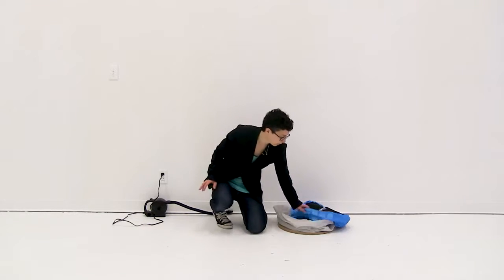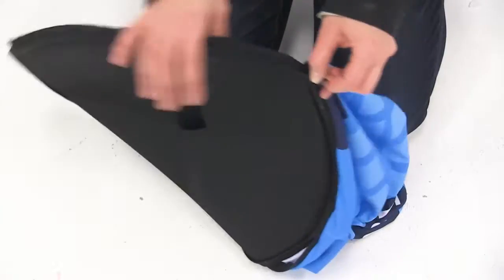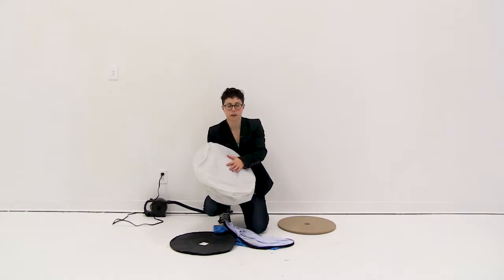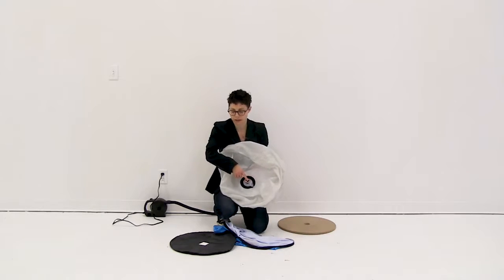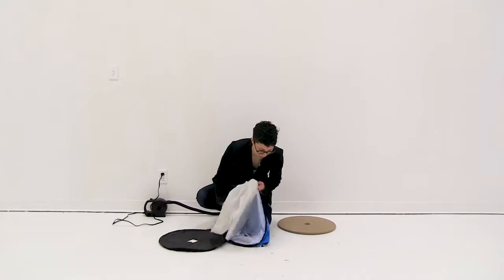First thing I'm going to do is unzip the bottom of the graphic. Then you're going to slide the stool — the inflatable part of the stool — into the graphic, and you want to make sure that the air nozzle is facing the cutout on the bottom of the graphic. I'm just going to insert it into my graphic.